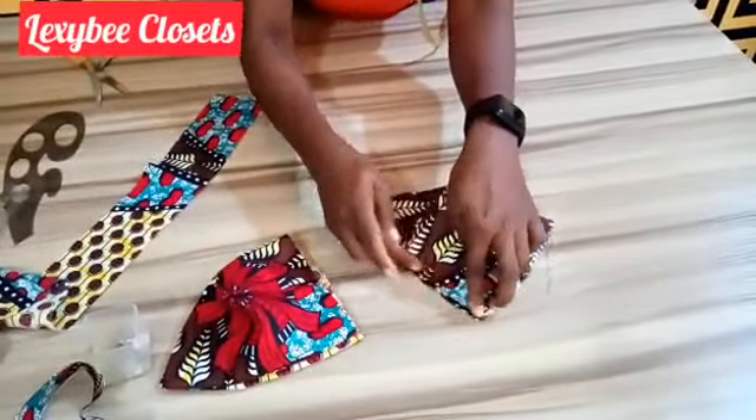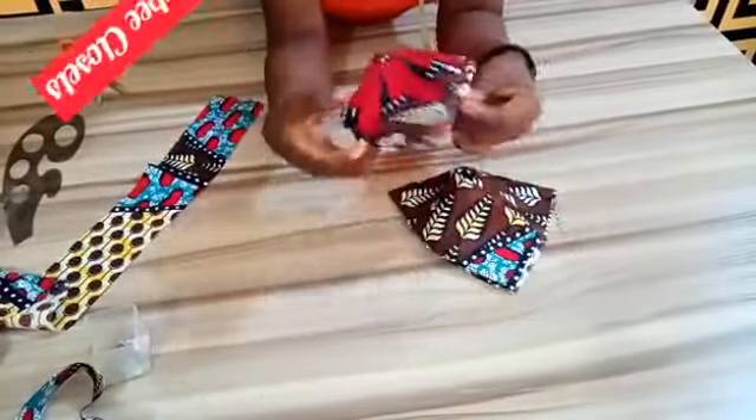Turn it out and do the same thing for the second part. You can do your top stitch, but if you didn't want to, you can leave it like this.